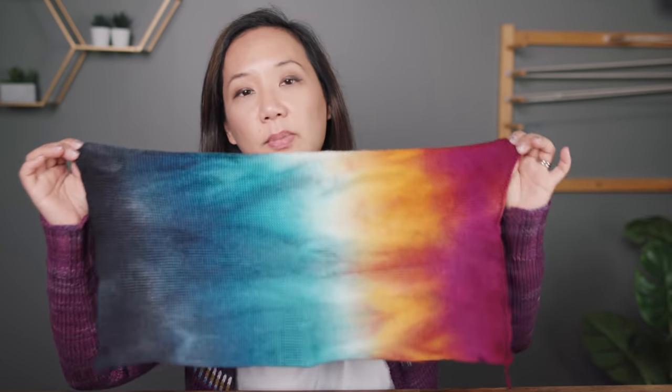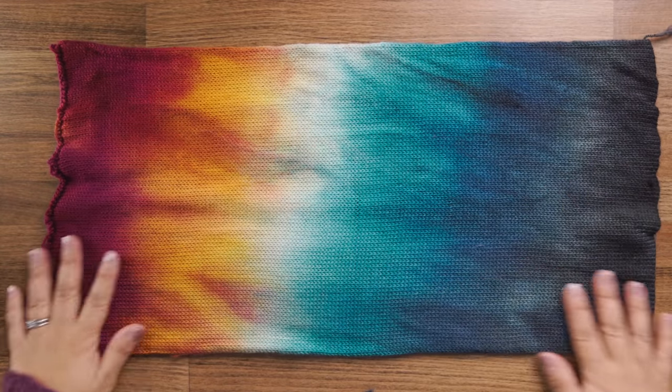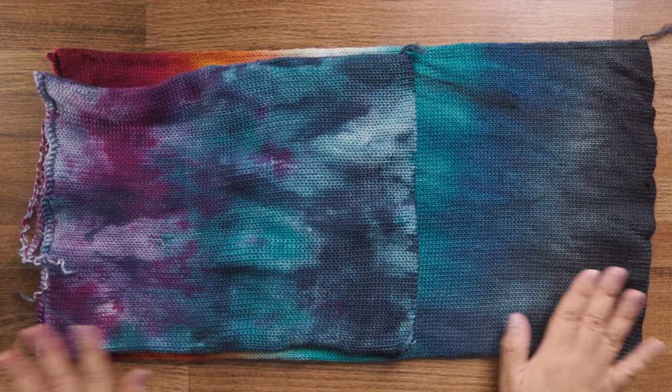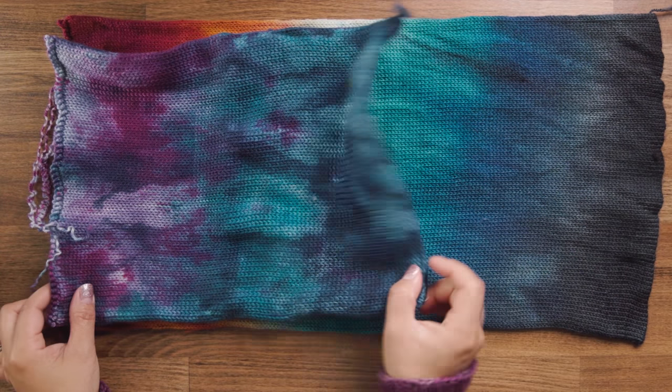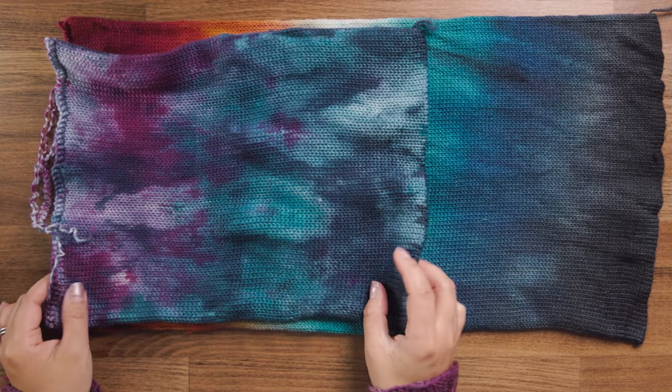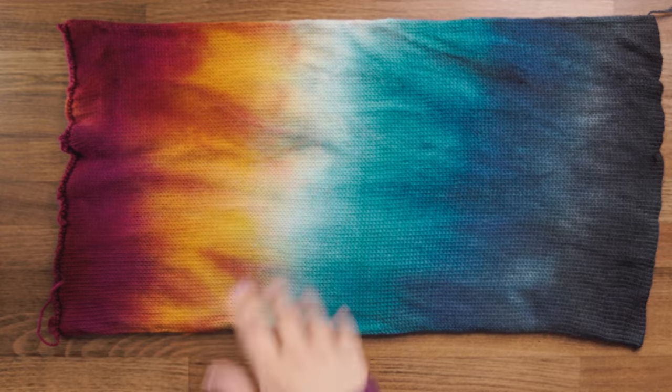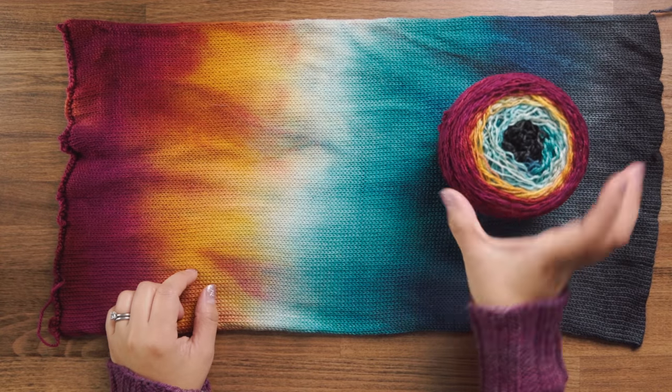This colorway is called Space Walk — one of my favorites. I also want to show you something limited for Socktober: a new sock blank called Autumn Moon. This is the single sock blank with the Autumn Moon gradient. And as a comparison, the double sock blank is about half the size because it's doubled up. When you get it, it comes wound into a center pull ball, but you can wind it up yourself.